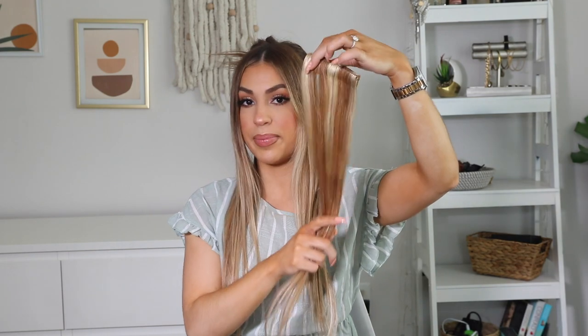Moving on to the next section — the next two sections I will be using the larger wefts because we're going a little bit further up on our head, and the way our head shape is, once you move further up your head is going to be a little bit wider. That's why you want to apply the larger wefts on those two sections. Then we're going to finish off the very top of the back with the medium three-piece weft. I'm going to take my hair down, do another section, and give each section some space.